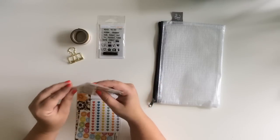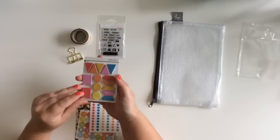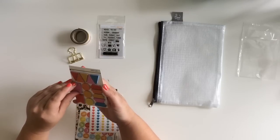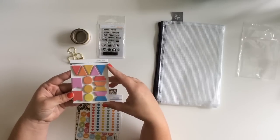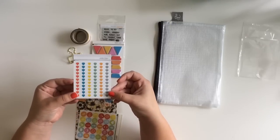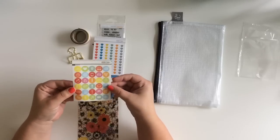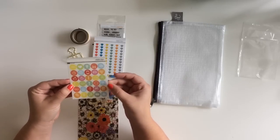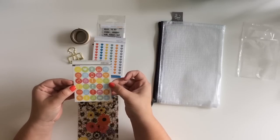These little page flag stickers - they're thick, almost like cardstock. A bunch of different sizes, colors, and shapes. And then some tiny heart stickers.